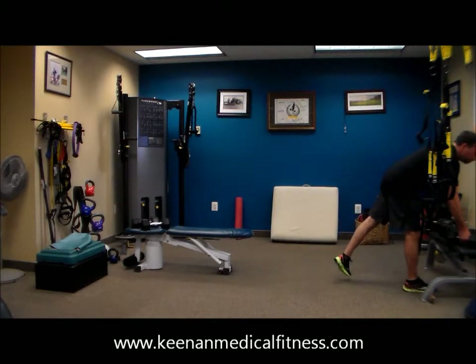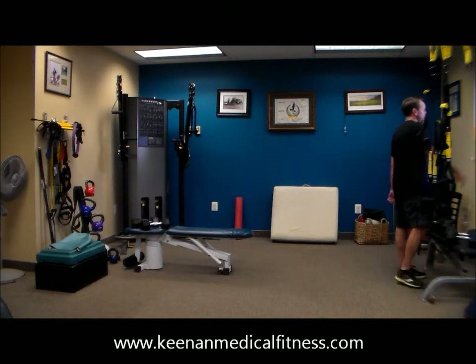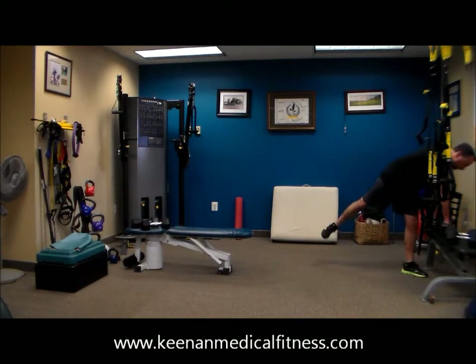Excellent job. We've got two minutes left. Two minutes left. We have our step back, curl, press. Step back, curl, press. Two minutes left in this workout.